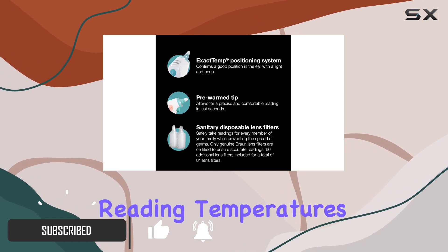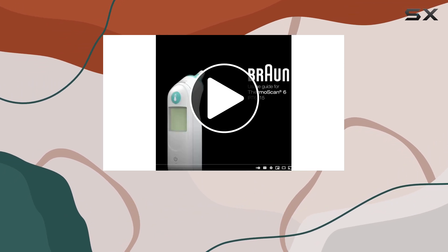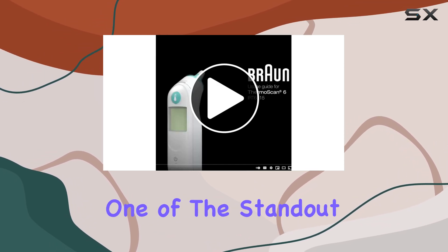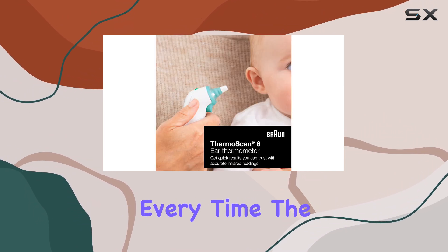The digital display makes reading temperatures a breeze, and the color-coded system ensures you can quickly identify any potential issues. One of the standout features is the pre-warm tip, which ensures accurate readings every time.